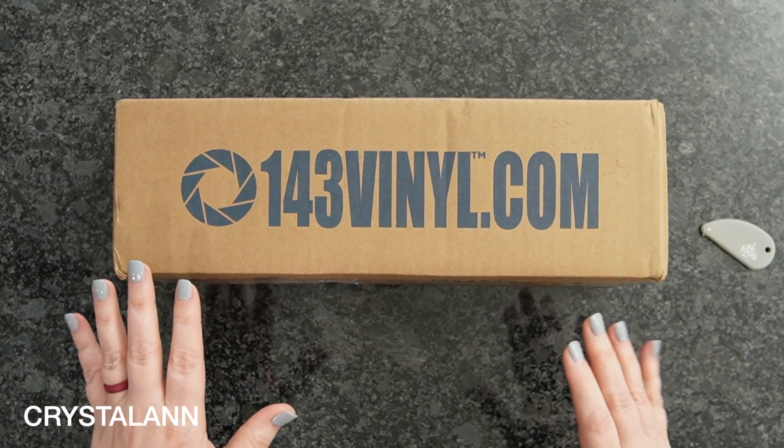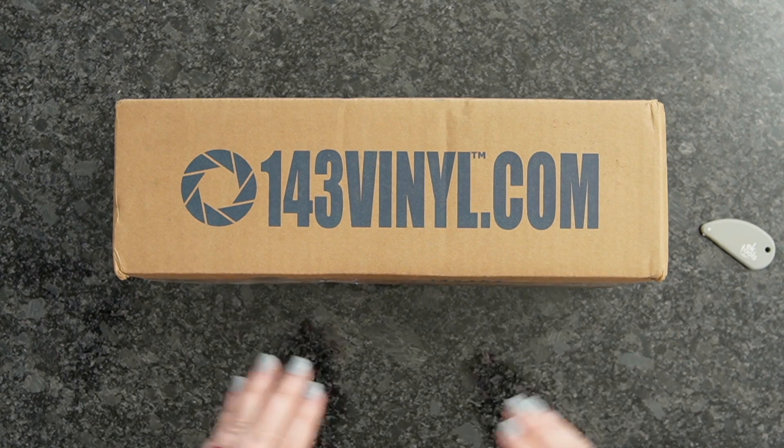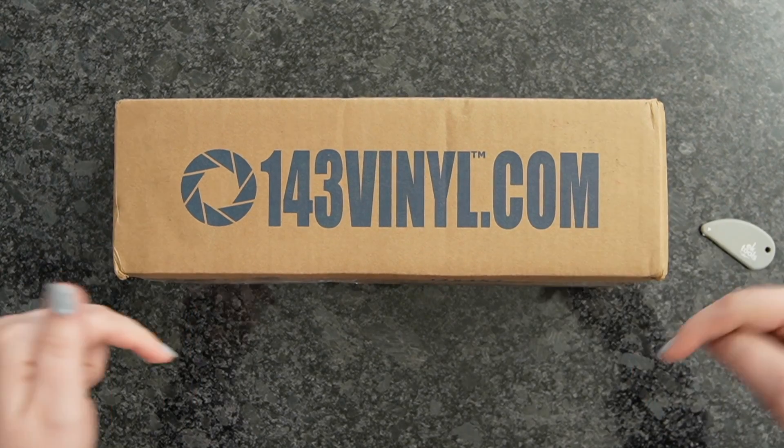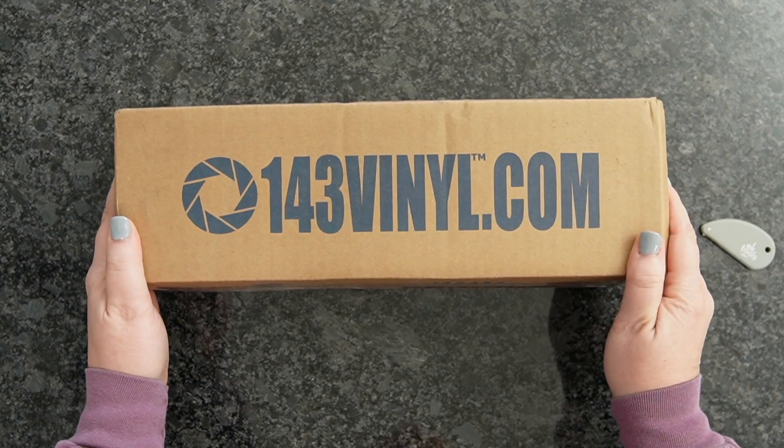I'm going to unbox this as well as create some projects. I've already cut these out with my Cricut — we're just going to put them together. The link to all of the files are down below. So let's go ahead and dive right in.